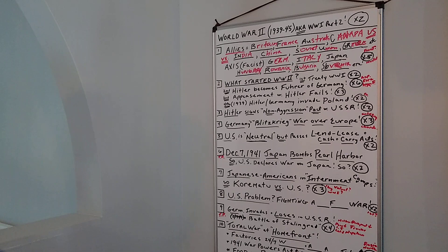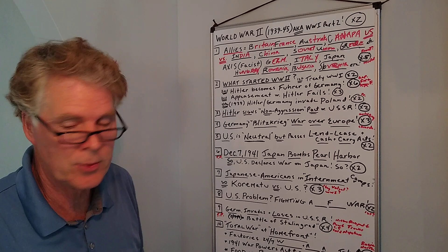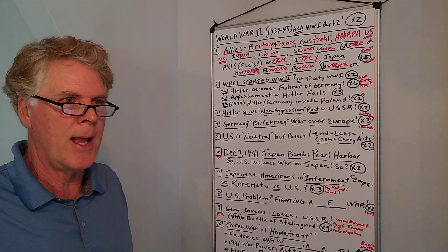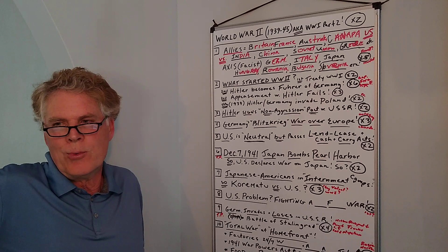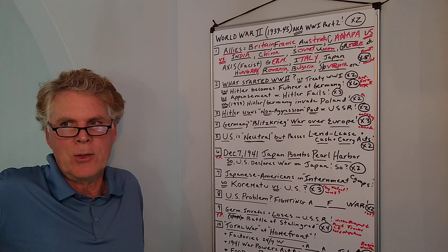World War II, 1939 to 1945 — also known as World War One Part Two. The famous quote from General Foch is that during the peace treaty process, Foch said, 'This is not a peace treaty, this is just an armistice that's going to last 20 years.' He said that in 1919, and sure enough he was exactly right — 1939, Hitler invades Poland and World War II starts.